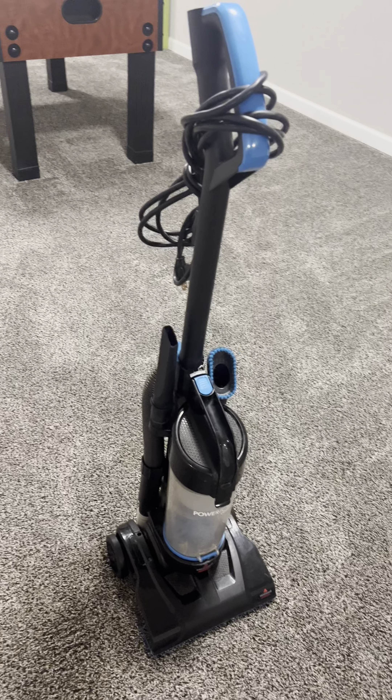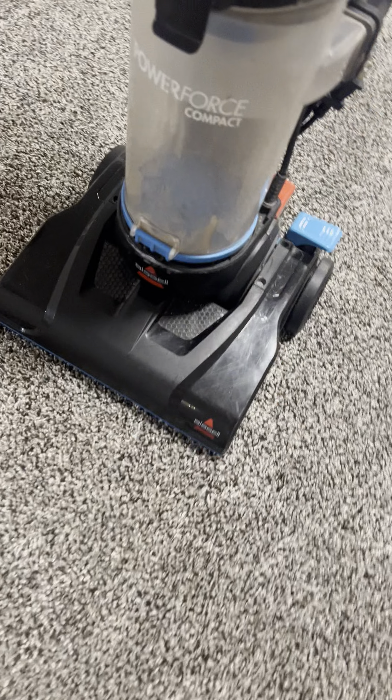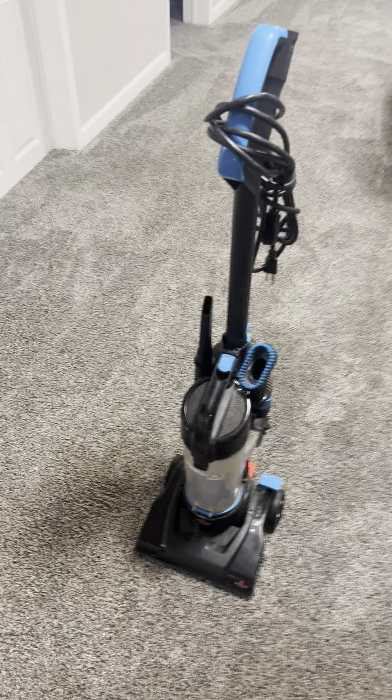Hey guys, Claire here. Wanted to show you guys our new vacuum that we got. This is a Bissell vacuum and it is super nice.